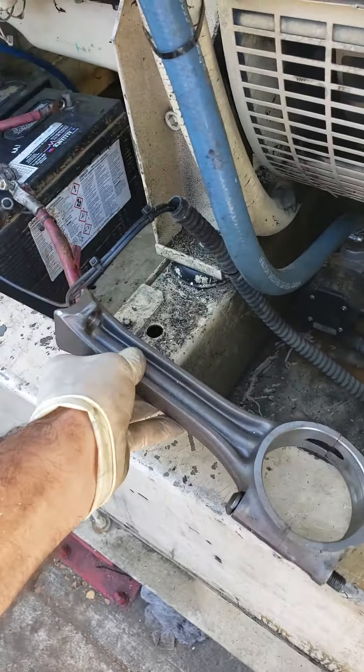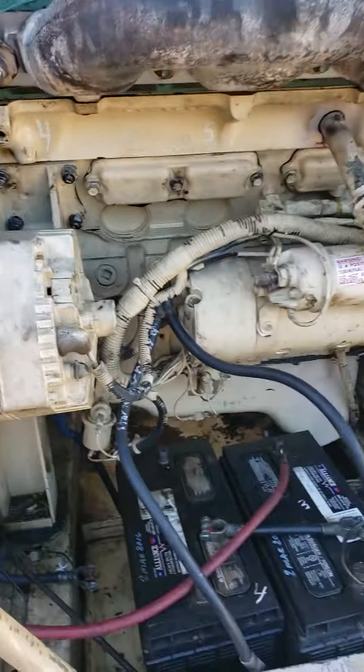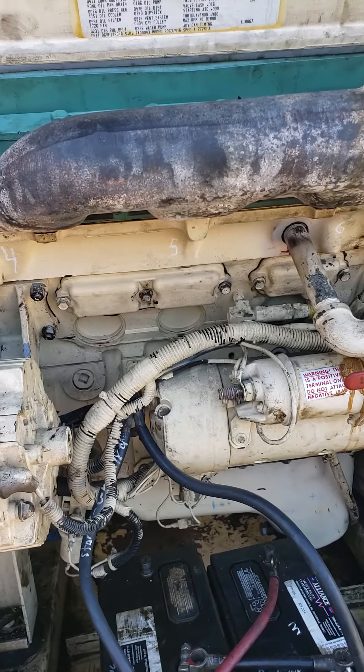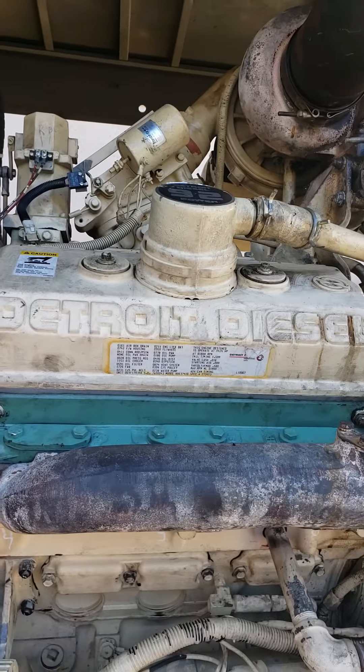So I ordered another rod and put it on piston number three. Hopefully in the next video you'll see this thing running. Once it does run, you're supposed to idle it for 10 minutes, make sure there's no oil leaks or water leaks, and then you've got to put it under load for an hour for proper break-in.